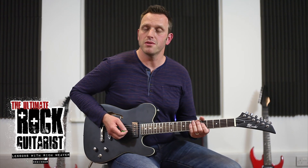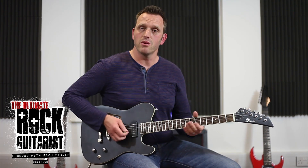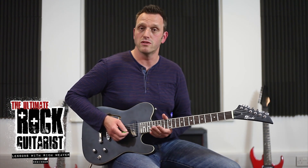Hi, I'm Rich Weaver and I'm going to be taking you through the next five lessons on how to play the guitar. We're going to be going through everything from tuning right through to improvising solos and playing some lead guitar over a backing track.